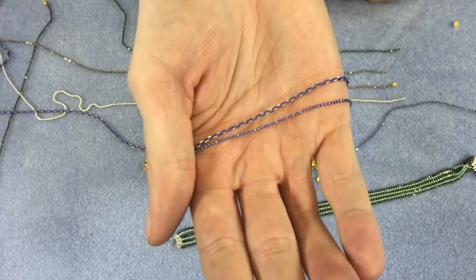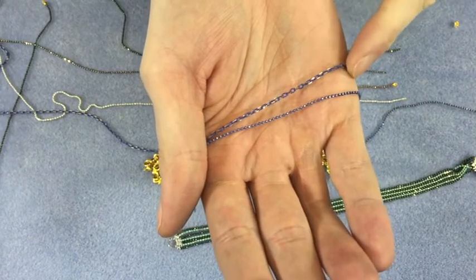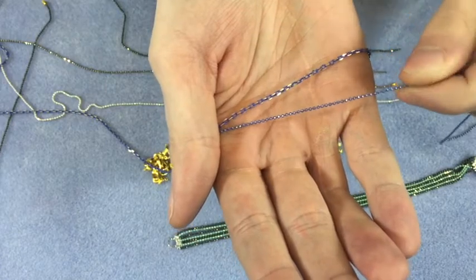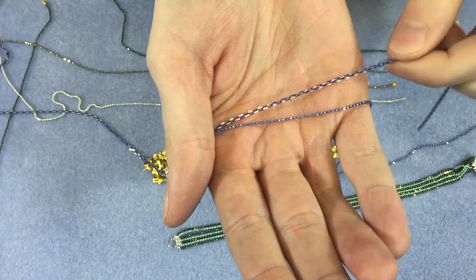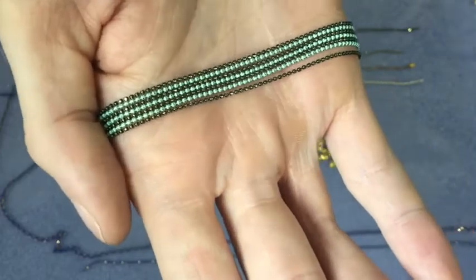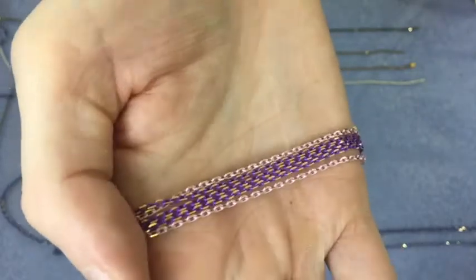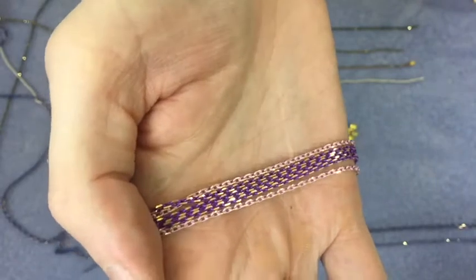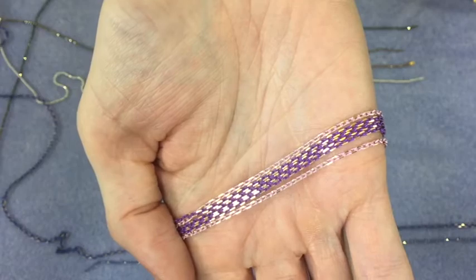First off, I'm going to show you the difference between shimmer ball chain and shimmer link chain. They're both made of brass. The ball chain gives you a really soft, subtle shimmer, and then the link chain gives you a much brighter, bold shimmer that you'll see from a distance. Here's a sample shimmer ball chain bracelet and here's a sample shimmer link chain bracelet. As you can see, the ball chain gives you that subtle shimmer and then the link chain gives you a really bright, vibrant shimmer.